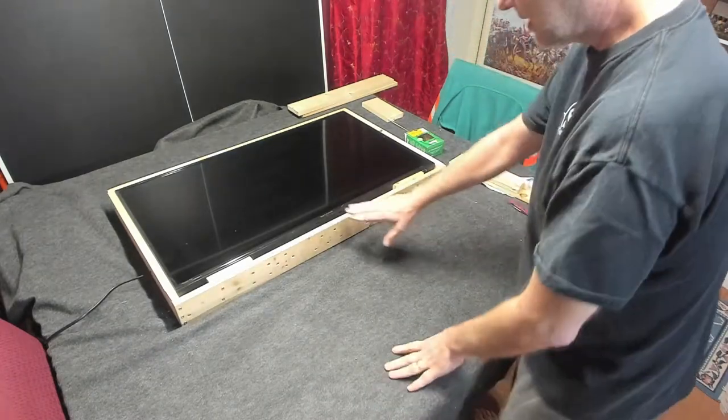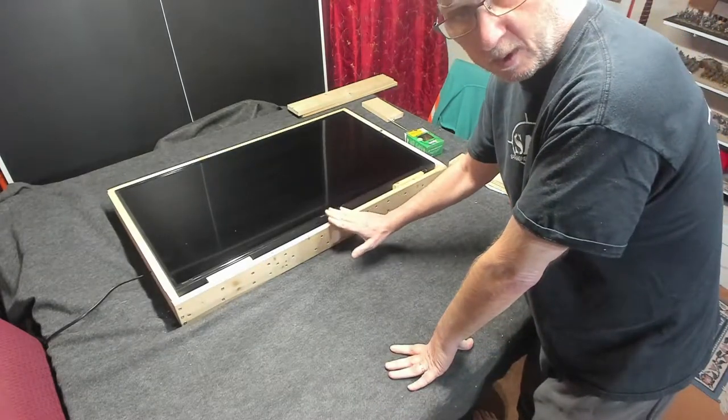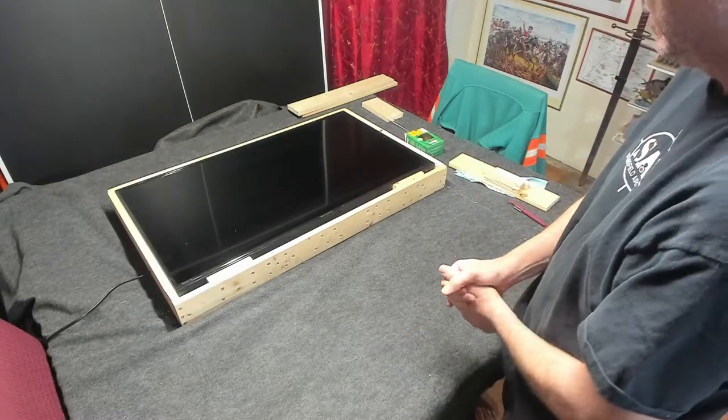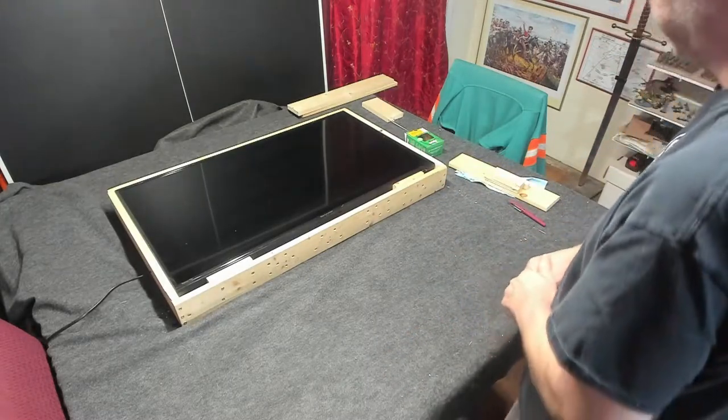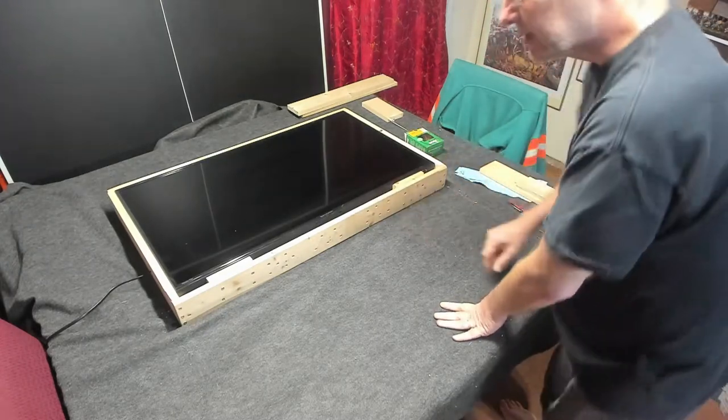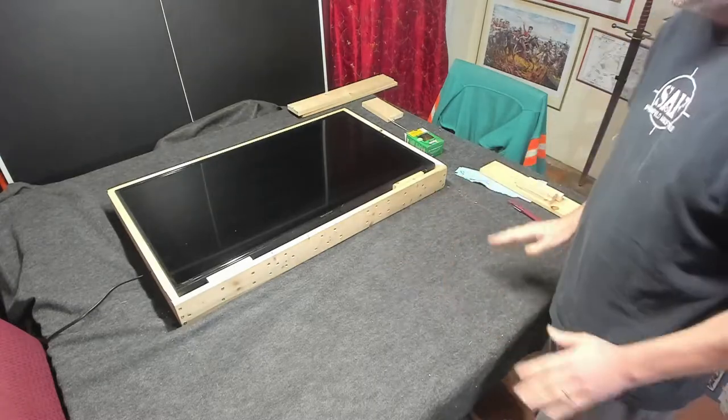Now, like I mentioned, I didn't have enough 1x4s, so I went out and bought another 1x4, and it's a little bit different — it's got sharper edges. These have rounded edges. No big deal. A little bit of sandpaper, no problem.